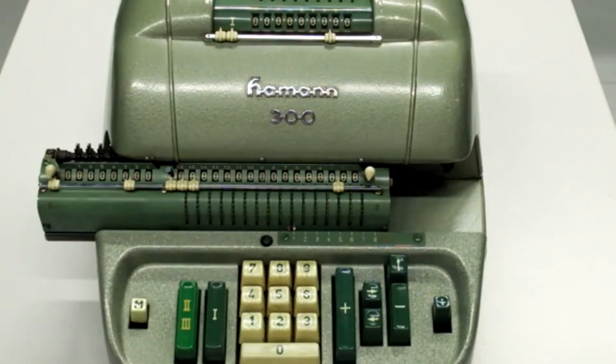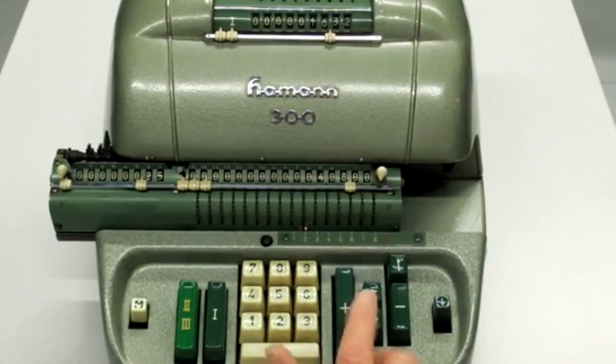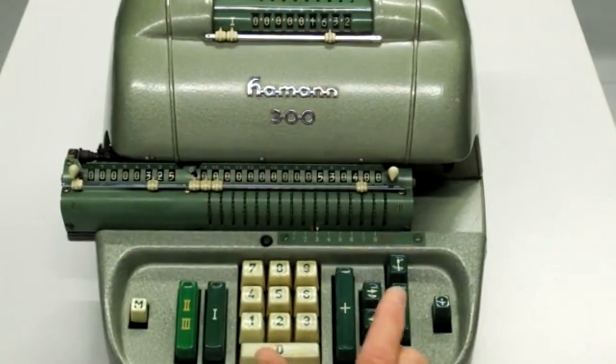Zunächst wird jetzt die Netto-Summe mit einer halbautomatischen Multiplikation gerechnet. Es wird einfach stellenweise so oft die Addition wiederholt, wie es dem Faktor entspricht. Dann wird der Wagen verschoben und die nächste Stelle eingegeben. Im Prinzip sieht man, dass diese halbautomatische Multiplikation sogar viel schneller vor sich geht wie die vollautomatische Multiplikation, denn Rechnen und Zahleneingabe passiert in einem Zug – ohne die Zweiteilung zur Eingabe des Faktors und danach Ausführung der Rechnung.